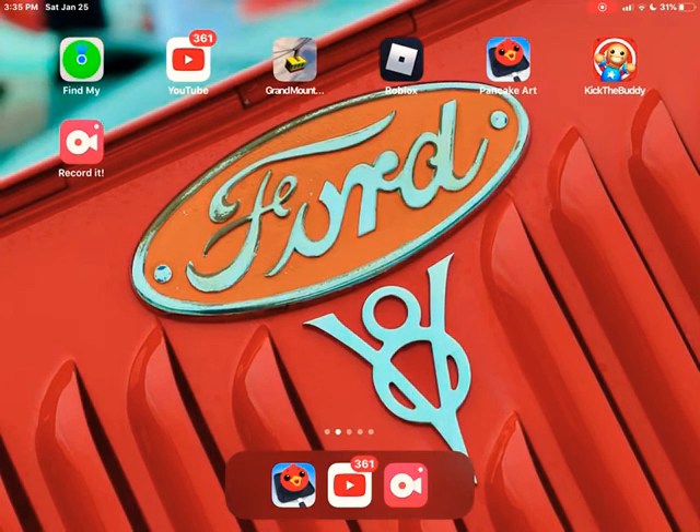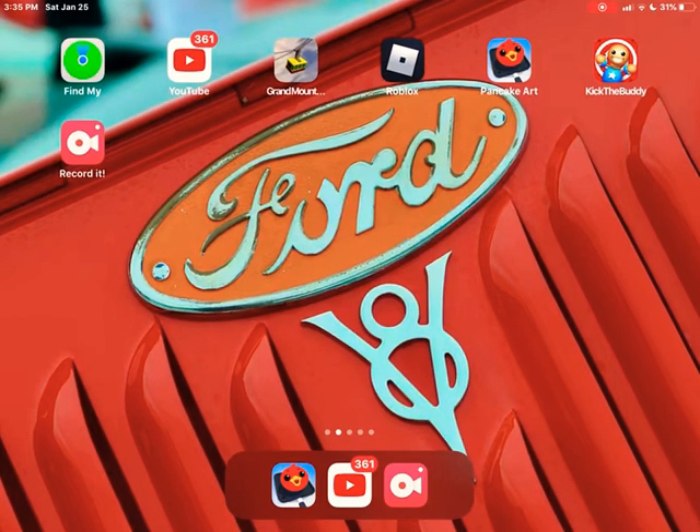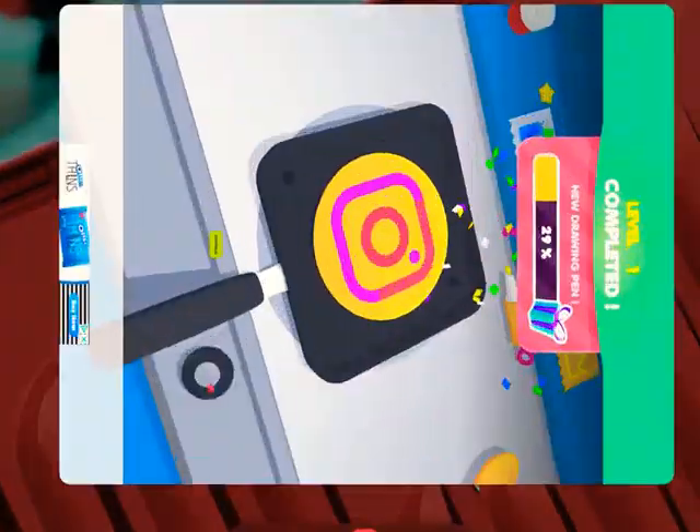This is the first day of my channel, and today we're going to be playing Pancake Art.